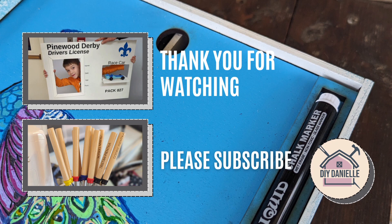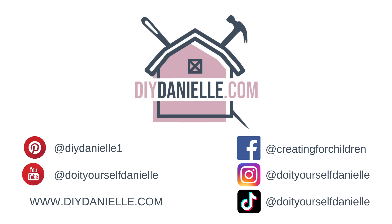I hope this was helpful. Please let me know if you have any questions. I'll have more information on my blog post about this, and that'll be on DIYDanielle.com. I hope you have a great day. Thanks so much, take care.